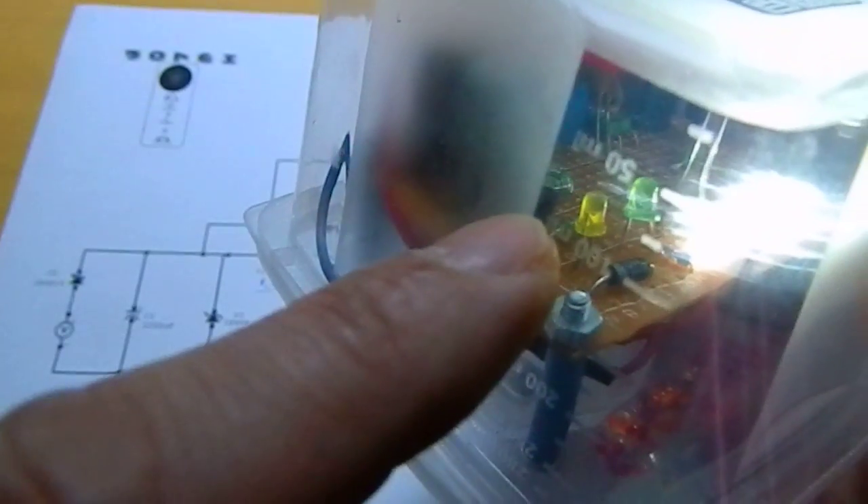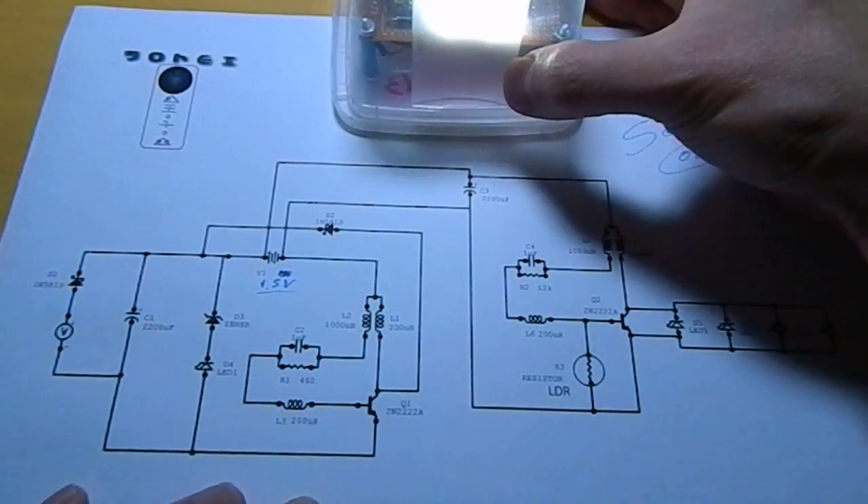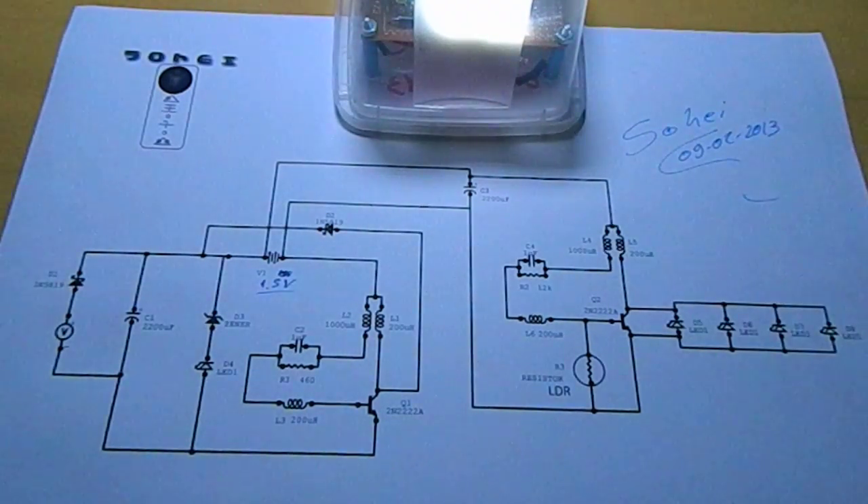I forgot to place that yellow LED inside — this is to indicate that the charge is going to the battery. And the green LED is connected with the zener diode to indicate that the battery is fully charged — well, not fully charged, but charged a lot. I did not find a lower value zener diode; the lowest I found was 1.86 volts.